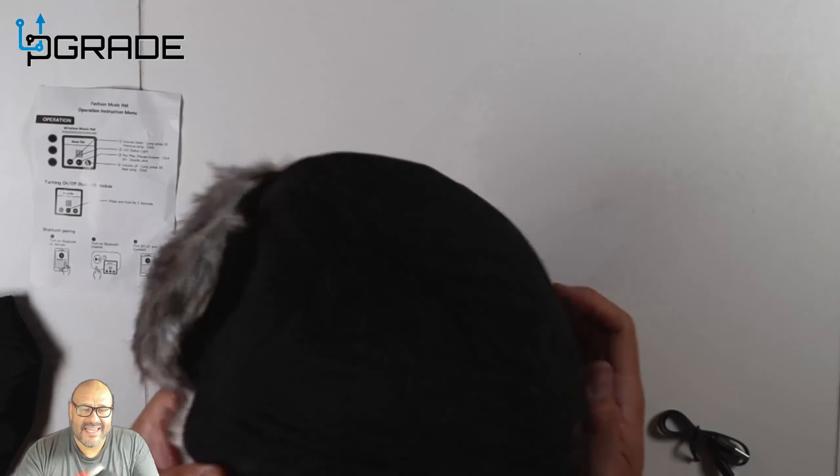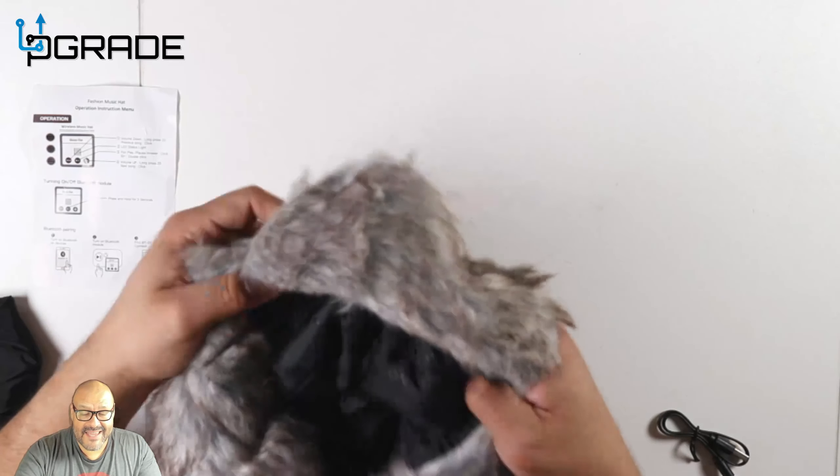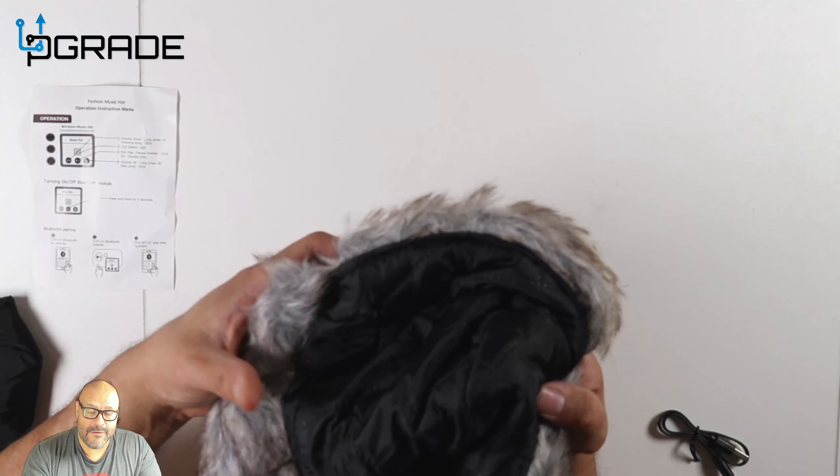Even if you're wearing glasses it fits pretty good. You can loosen it up if you want — it's perfect. It's going to keep your ears warm, and at the same time if you're going to answer calls in the weather it's easy to answer phone calls and easy to adjust. The features are very simple.